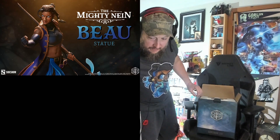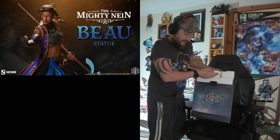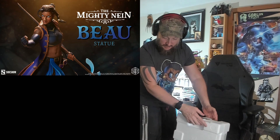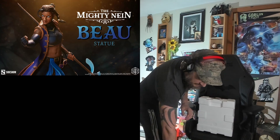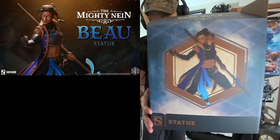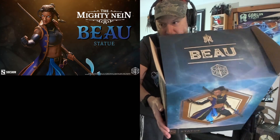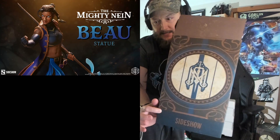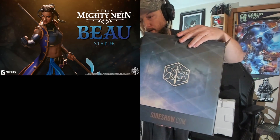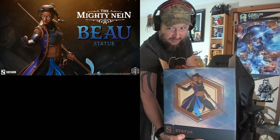Here we go, opening up — that's right, I'm starting to remember how it was. There's actually — let me pull it out first. It's got all these things around it that you have to cut, like seals — 'we never touch this.' That's all that's in the box. Here's the box — pretty cool art. I feel like Beau is much cooler looking than Ford's art. Her name is on the top, Critical Role Mighty Nein emblem, then you got the Mighty Nein Sideshow statue, sideshow.com, and your copyright.